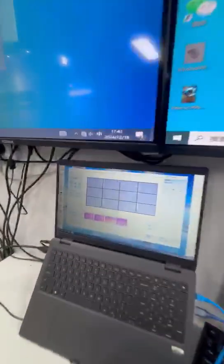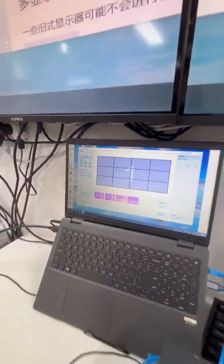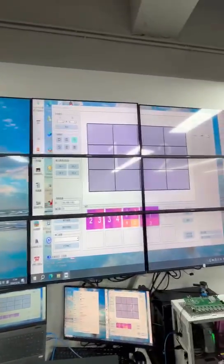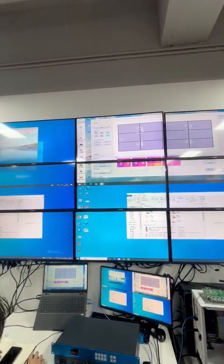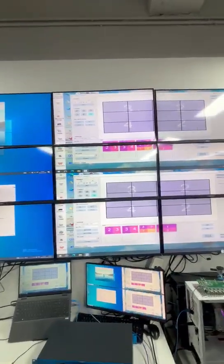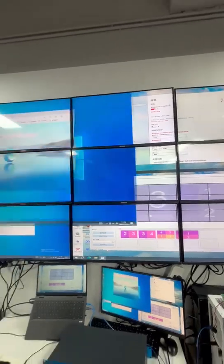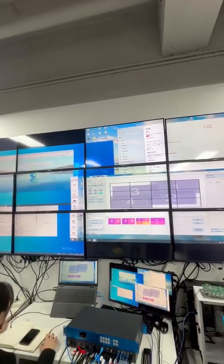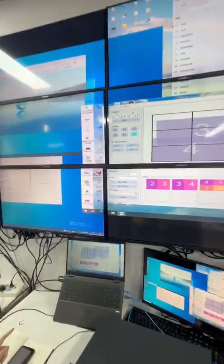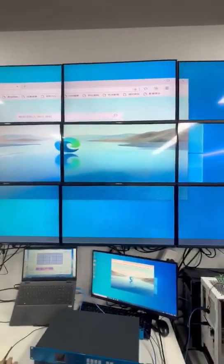You can see we can use software to control it.